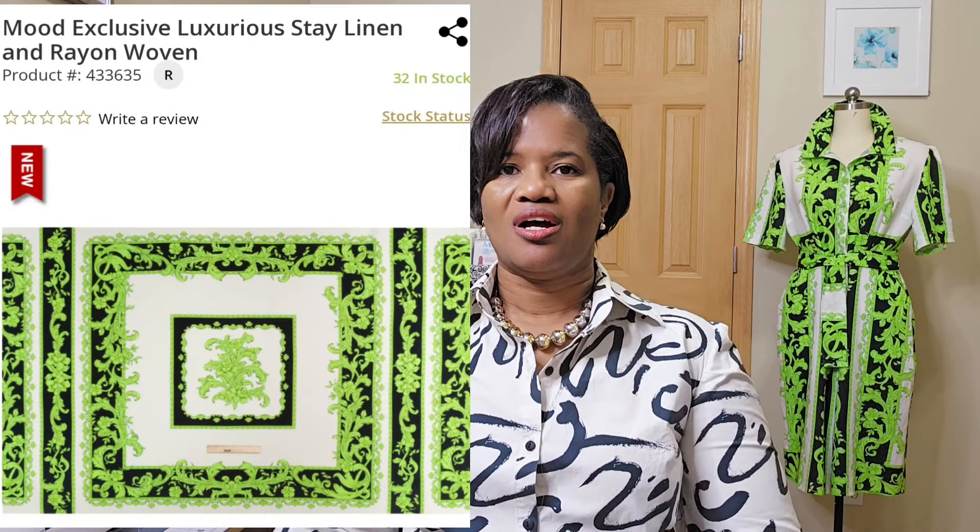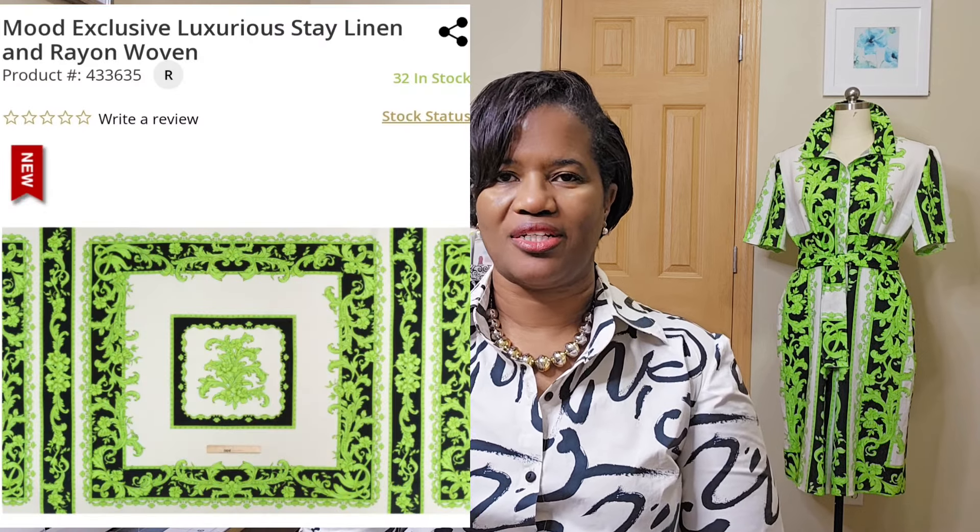I wanted to create a dress from the inspiration. I'll put the inspiration up here so you can see it. The inspiration was this orange and beige dress — it was a long sleeve. I didn't have enough fabric for long sleeves. I bought three yards of this linen from Mood and I did the best I could.